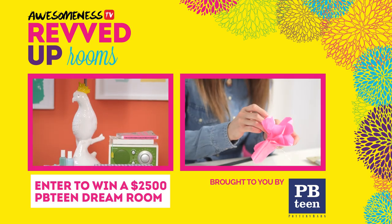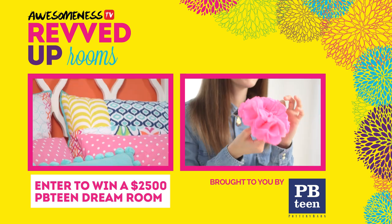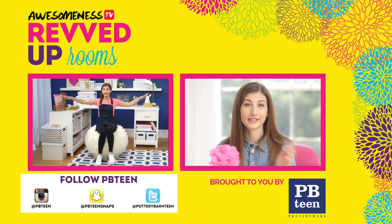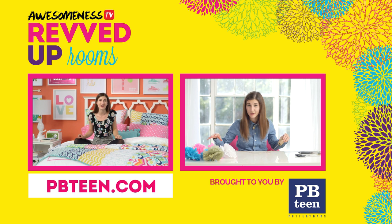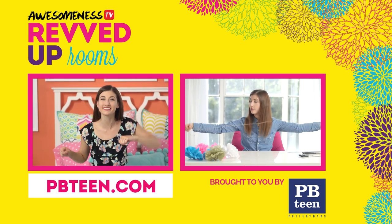Also, enter to win a $2,500 PBTEEN Dream Room that includes a design team that will come to your home and create room magic. Follow PBTEEN on Instagram, Snapchat, and Twitter. If you guys like the products I featured on this episode, make sure to check them out at PBTEEN.com. Make sure to subscribe to my channel and to AwesomenessTV's channel. I'll see you later. Bye.